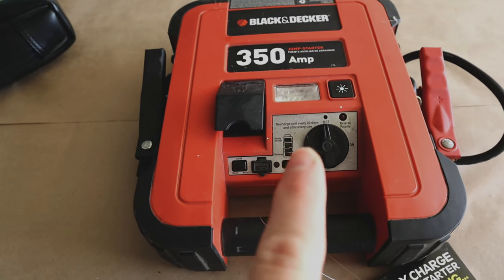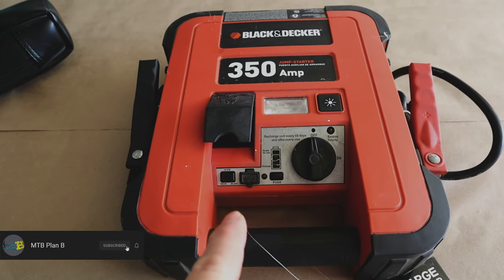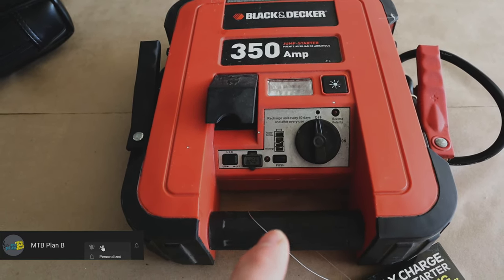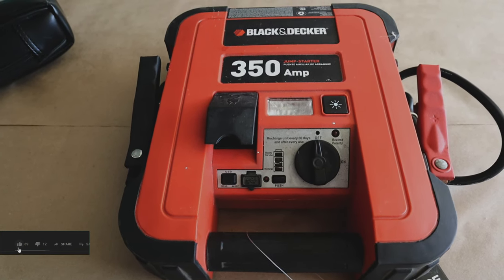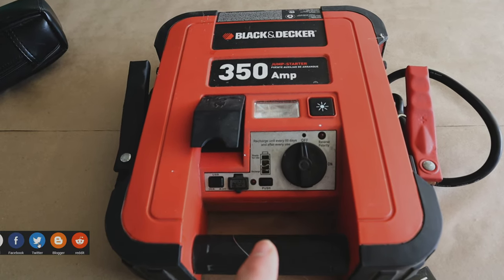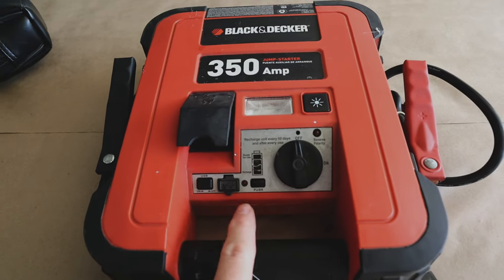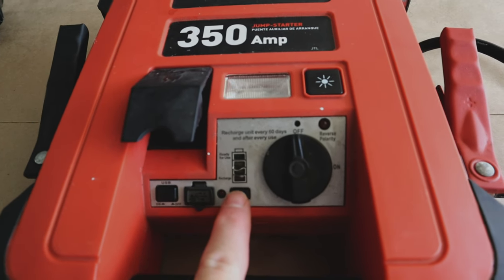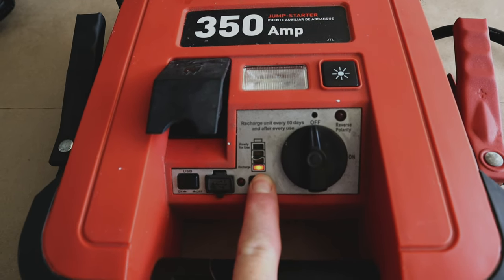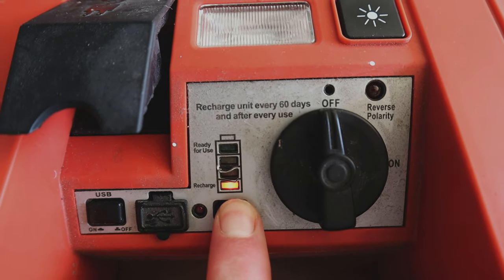There's no secret about these things — there's got to be a battery inside somewhere. For the price point, I suspect it's not going to be a very good battery, nothing close to lithium. It's probably a sealed lead acid battery. I don't know if the battery is dead or the charger is broken, but I've had it on the charge for about 36 hours and we have literally not moved past the 'needs a recharge' signal.